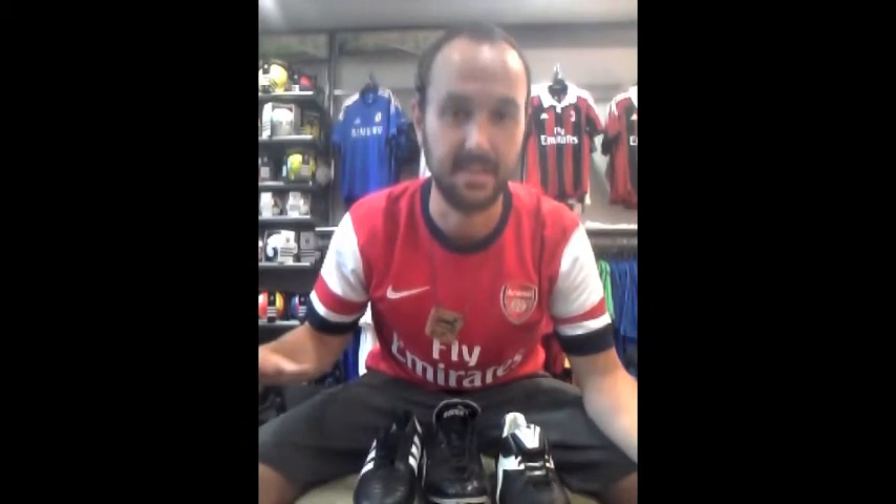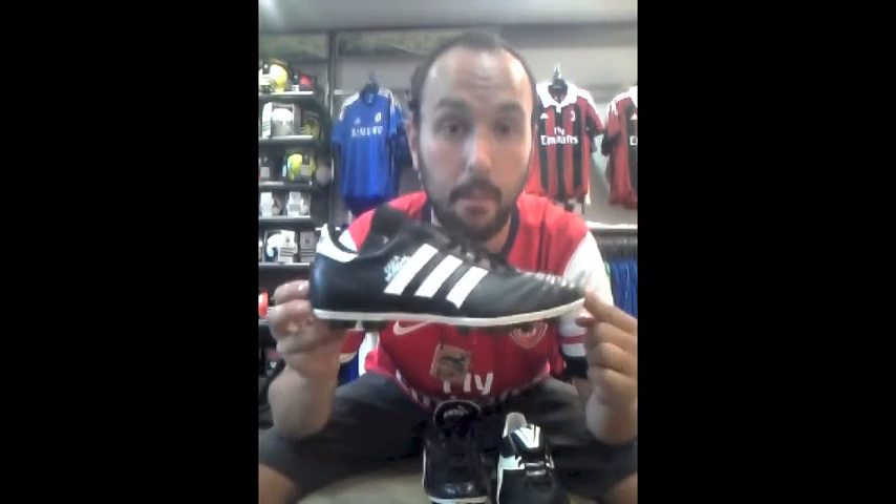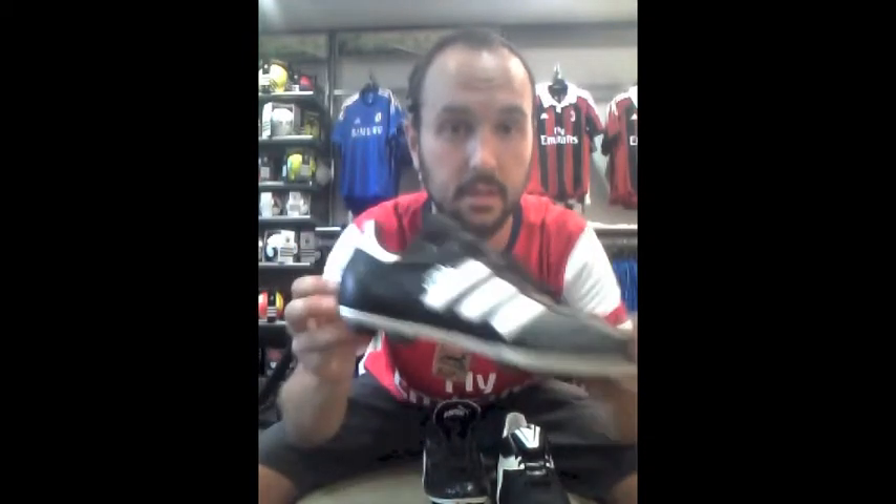We're going to kick it off with the classic of the classics, the Copa Mundial. This is the World Cup — that's what it means, World Cup. Copa Mundial. There it is, you can see it, it's right there.